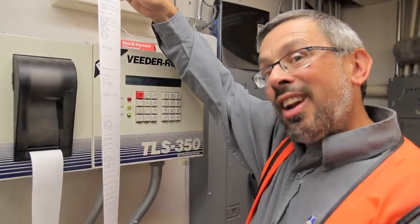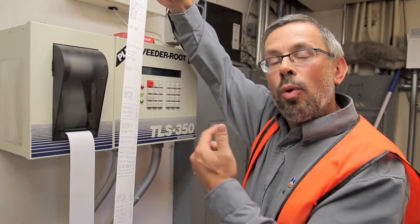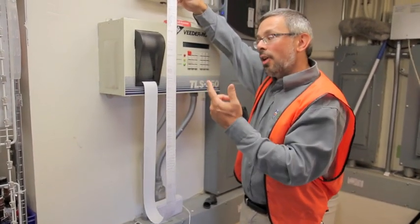If one of these things was not set up properly, it may in fact be masking a release, because it's not programmed to find the leak the way we want it to. So again, this is the setup mode.